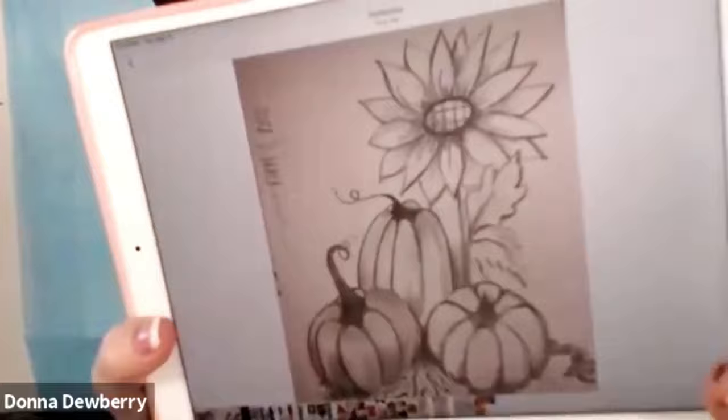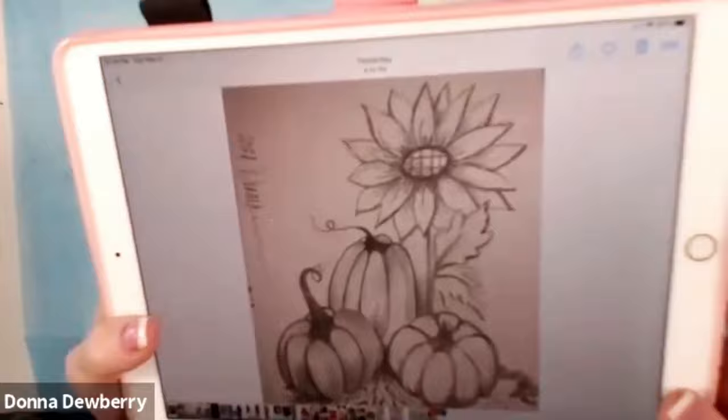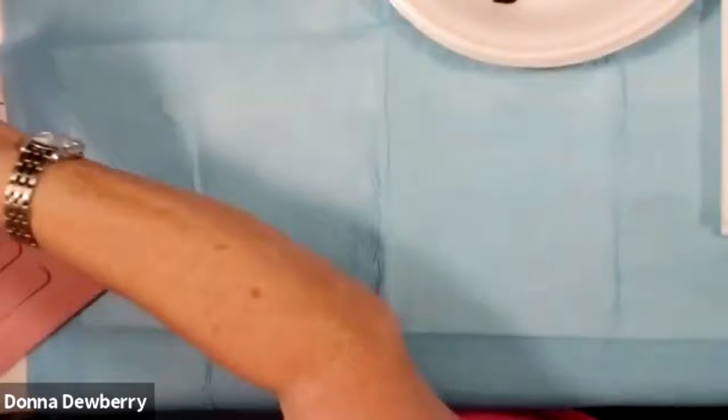Alright, this is what we're going to do. I'm going to show you all these little drawings I did. We might not put all the fall leaves at the bottom, but we are going to do some pumpkins with a tall sunflower behind it. There's a cupcake gnome pulling the wagon — that's one design. There's also the beehive hanging with all the honeybees around it. It's just a fun little project you could do.